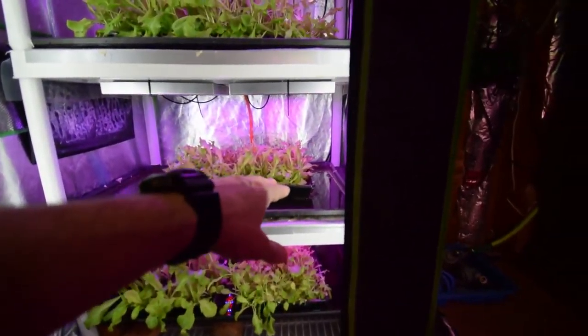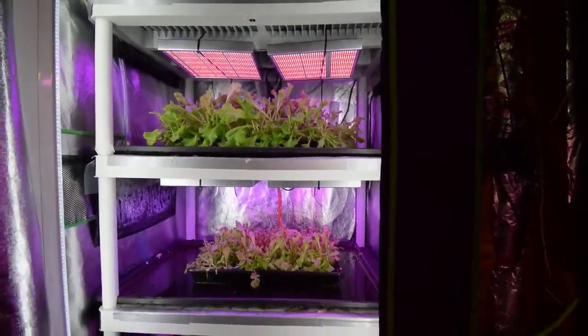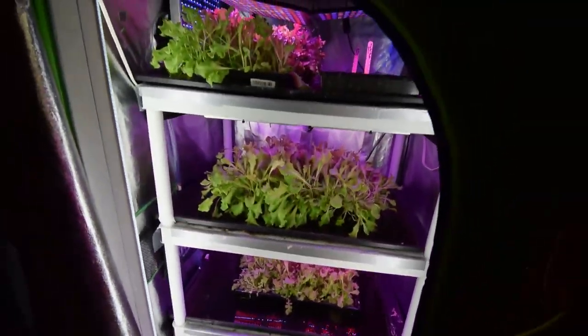Then we'll start reseeding some new trays and spin these around, and we'll have these all filled with trays — some will be regrow, some will be new — and we'll be getting our salads for our Taco Tuesdays. Alright, that's kind of the update for the midsize tent. Talk to you again guys, bye!